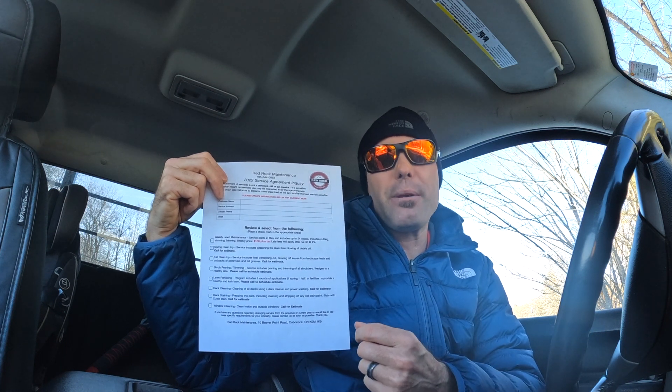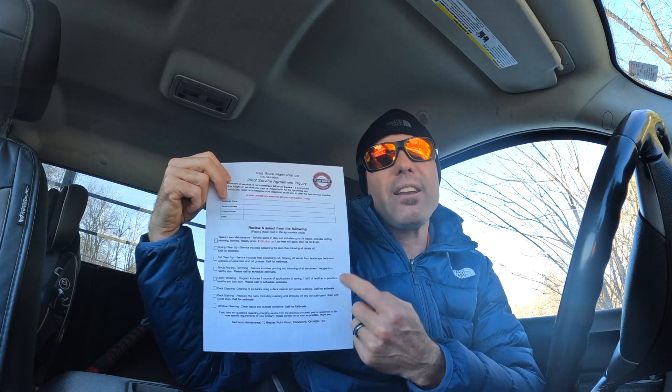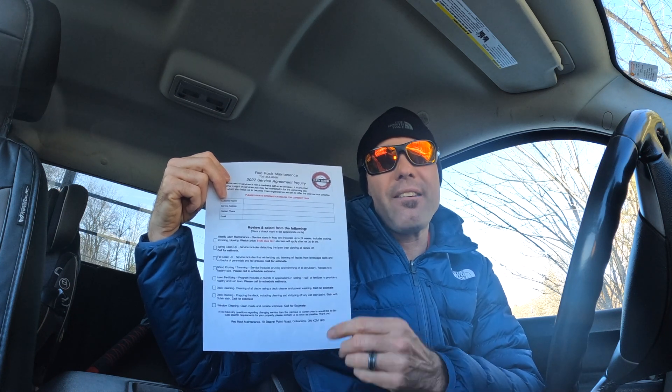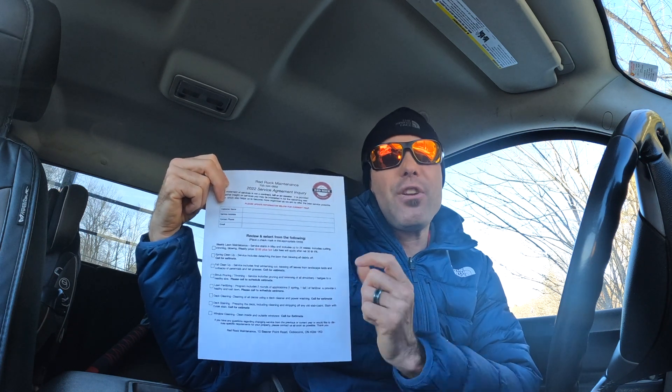For me this has worked really well. I sent my spring letters out a couple of days ago and I've already got about 10 or 11 people back. Five or six customers have already filled out services they've never had me do before, so I've already generated extra income just from doing this.